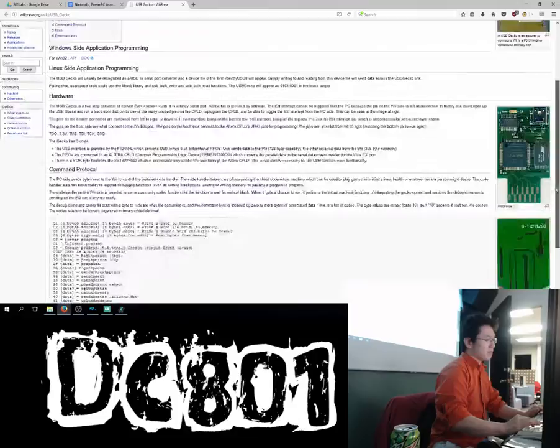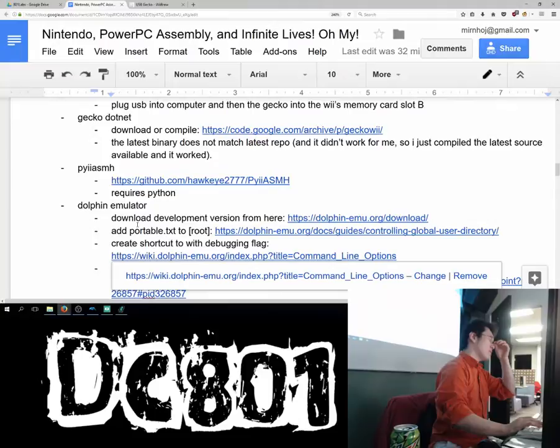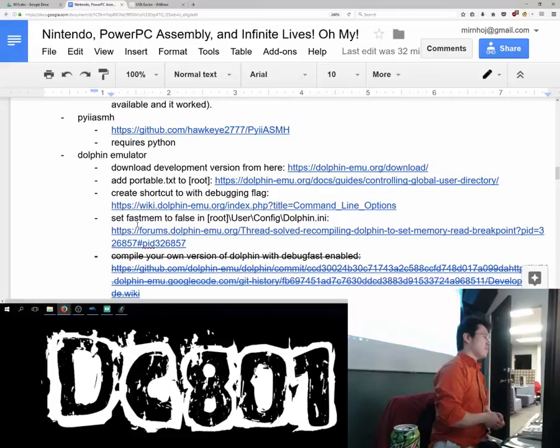This USB device lets us do a whole bunch of cool things with the Wii. And if you don't have this, some people created an emulator called Dolphin Emulator, and that actually lets you do a lot of things without the console itself. I'm gonna try to show you stuff using both the emulator and the console.